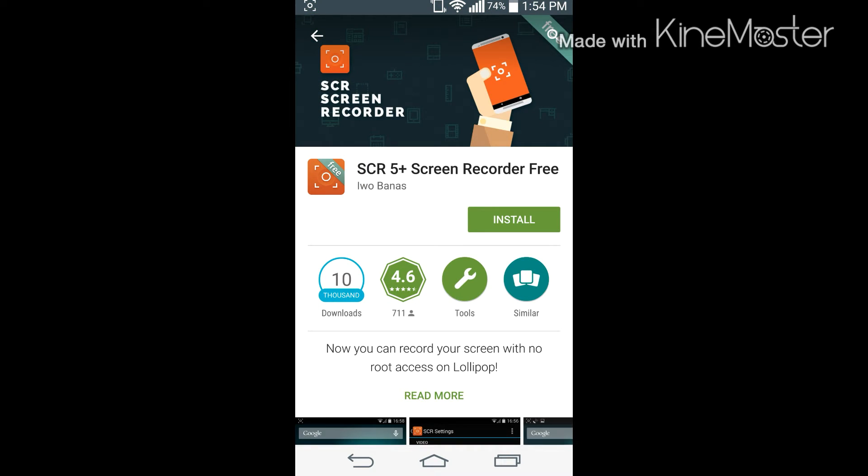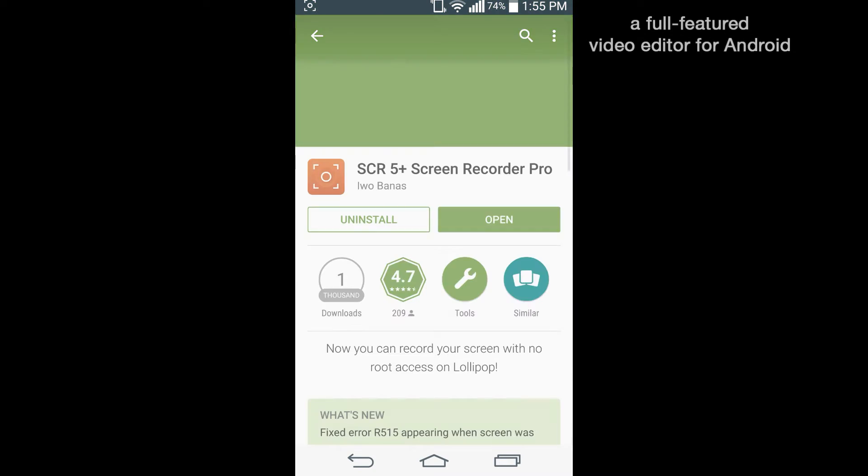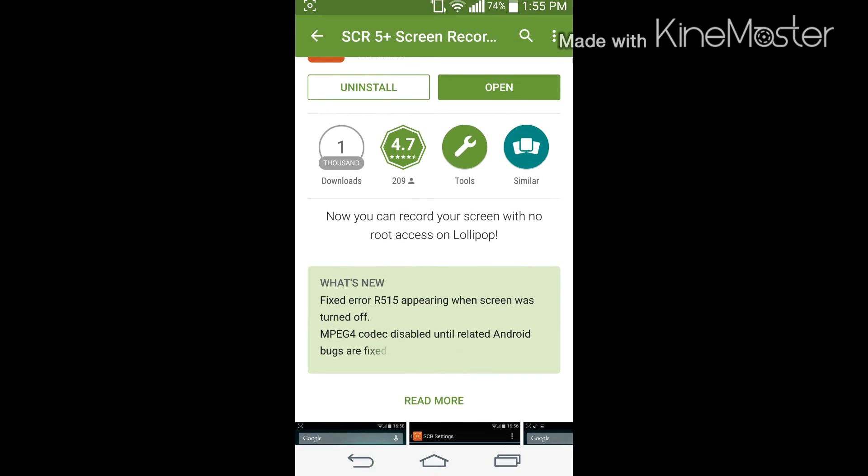Scroll down a little bit more until you find SCR5 Plus Screen Recorder Free. There is a pro version - I'm using the pro version because the free version gives you a maximum recording length of three minutes, which isn't really helpful. I did buy the pro version and I think I paid 99 cents for it. If you scroll down you'll find SCR5 Plus Screen Recorder Pro, which is probably the better version if you have 99 cents or a dollar.